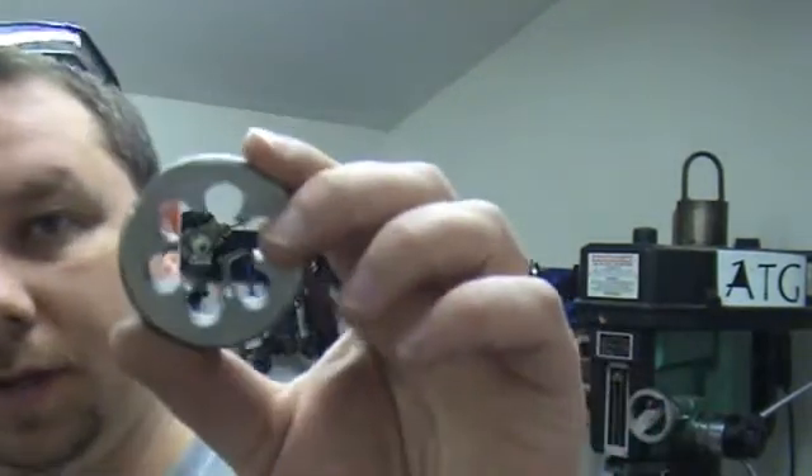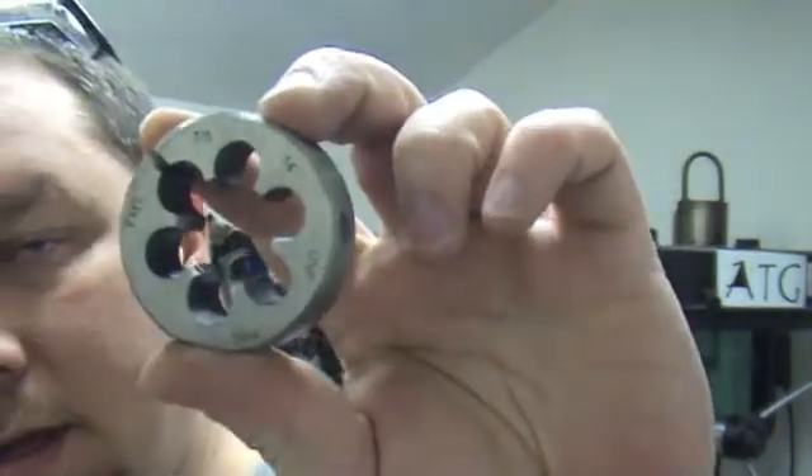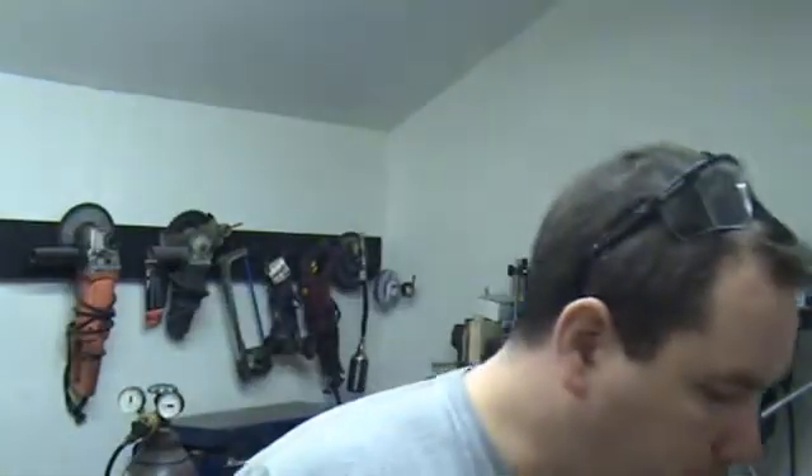Hey guys, what's happening? Thought we'd share a little shop time tonight. Making a handle for a die — here's the die right here. This is going to be the die I was talking about when I tested out my other device.